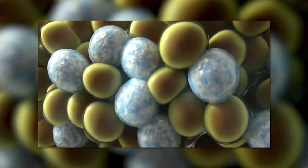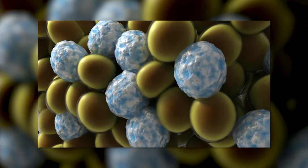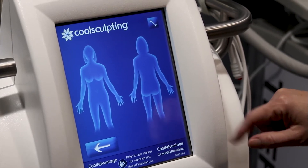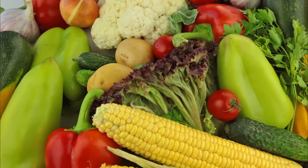We're able to cool the temperature down enough that it will actually kill off the fat cells without harming the surrounding tissues. Any area that you treat with CoolSculpting and kill off those fat cells, that's permanent removal of those fat cells, as long as they stay within their diet and within their weight range.